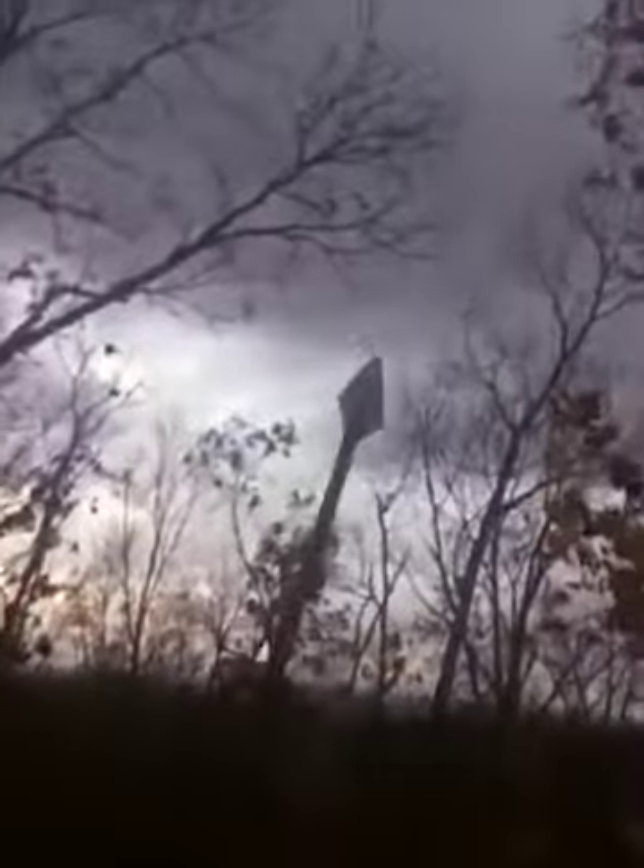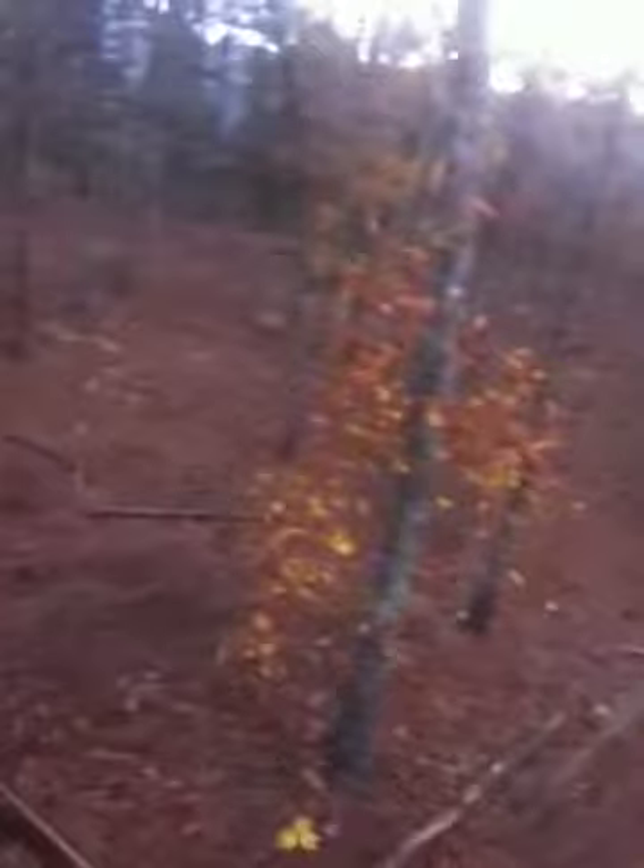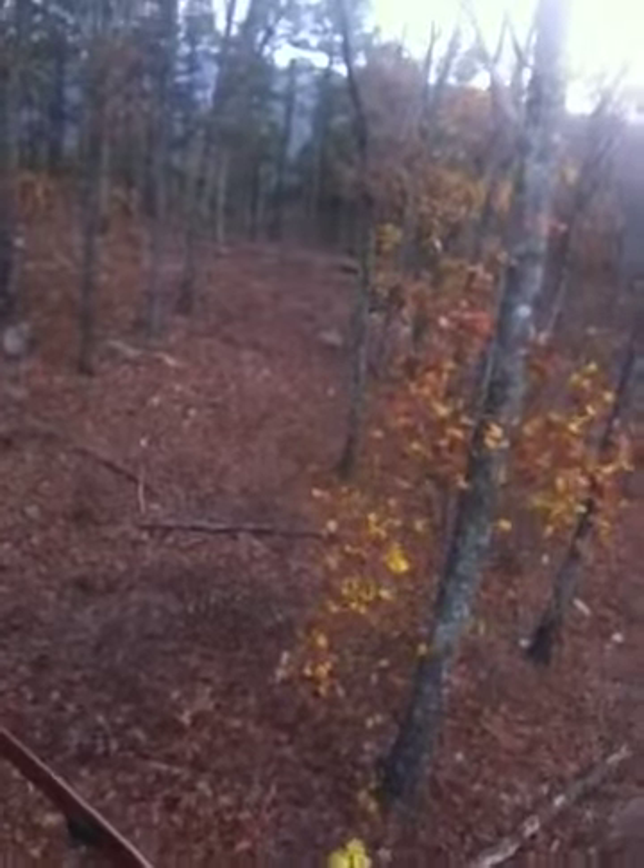I'm using the Eclipse — that's the Eclipse glue-on broadhead. I've got this current adapter glued in on it.